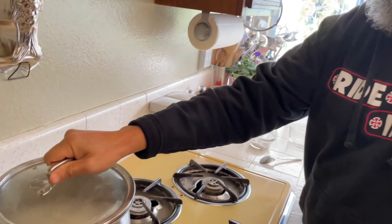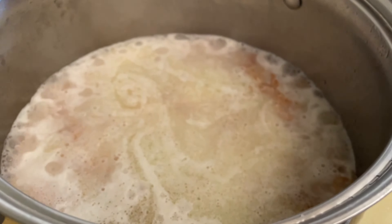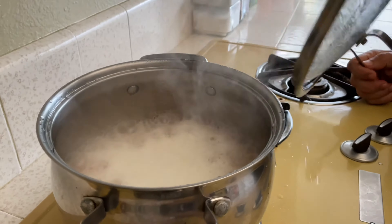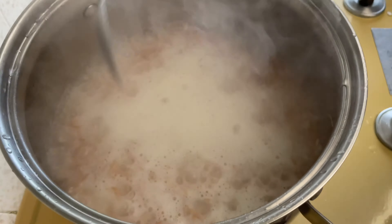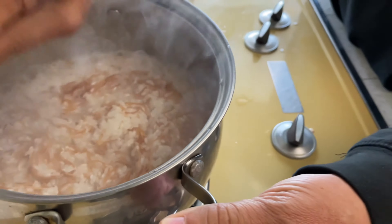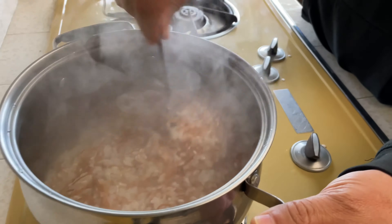After stirring, cover it with the lid for a few minutes until all the water is absorbed. It's already starting to boil. Once absorbed, stir it around a little bit and cover it again for 10 to 15 minutes on low. During boiling, give it a gentle stir two or three times so it doesn't stick to the bottom — but don't open the lid too many times or the water will evaporate.